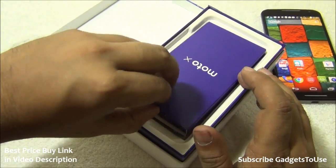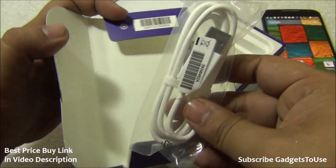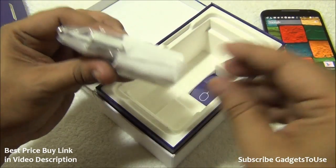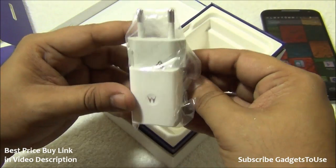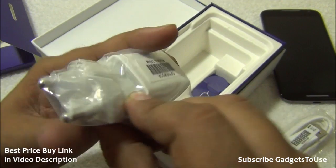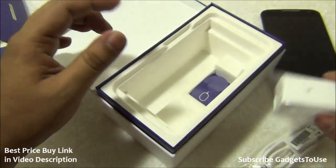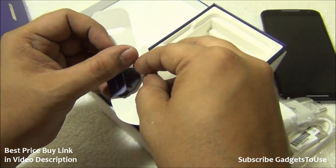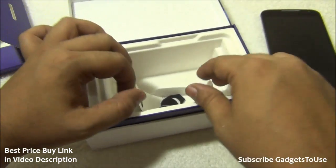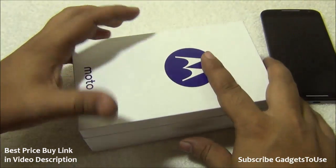Inside the package, after the device, you get a micro USB data syncing and charging cable, and this is what the charger looks like — it remains the same as the older generation. The charger output is 1150 milliamperes, so slightly more than a 1-ampere charger. You also get a SIM ejection tool with slight design changes. Headphones are also included in the retail package, though the unit we have does not have them.